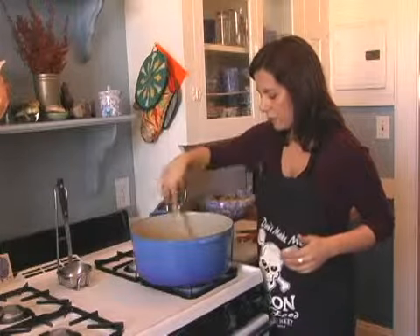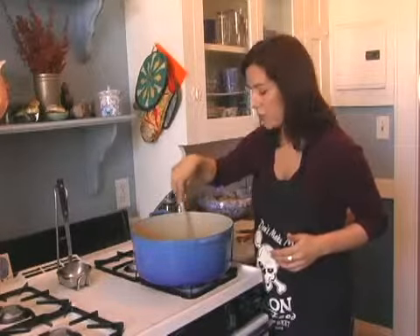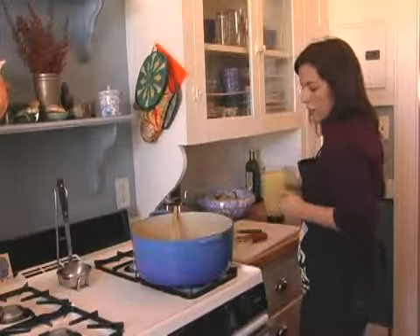Now you want to add your garlic and your ginger. Just kind of let the garlic and the ginger cook for a minute or two — you can smell it, it's so amazing — just until all those fragrances get in there. You don't want the garlic to burn, so don't let it cook for too long. If you start to see it turn brown, then you should move along to the next step, which is putting in your lentils.